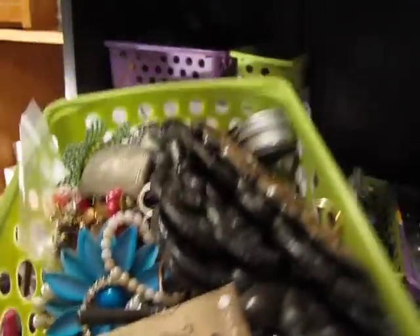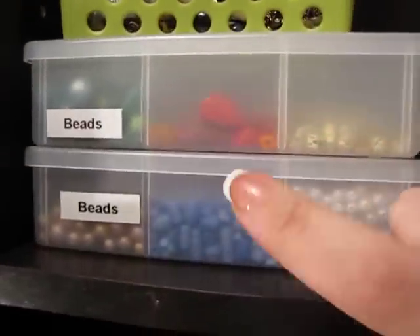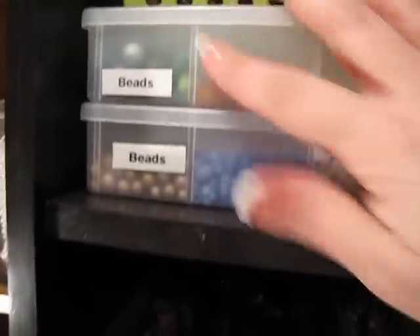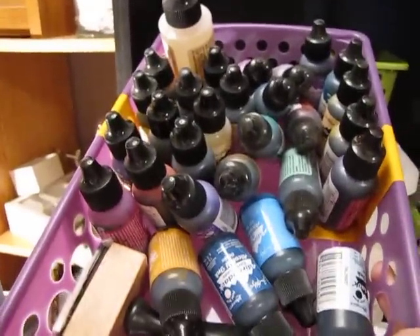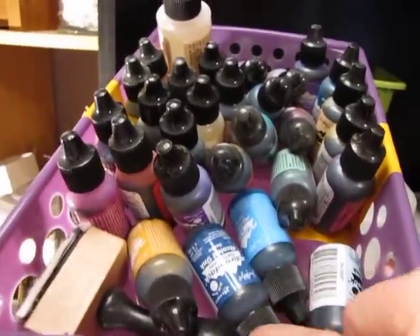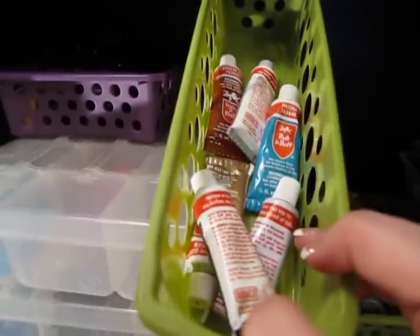More vintage jewelry and vintage stuff, pieces. These are all my beads to make my stick pins or whatever. All of my alcohol inks — I got a lot of them when I went to the Ranger store. All my Rub and Buff.